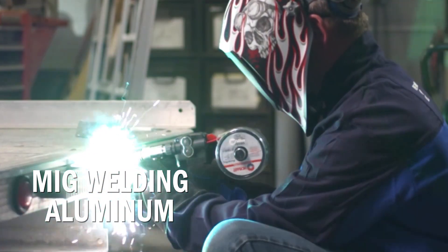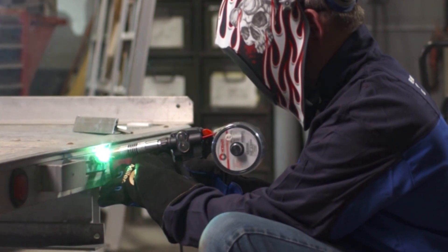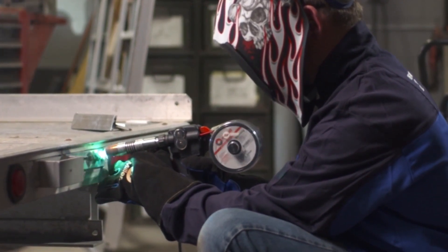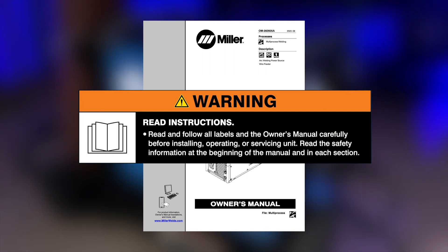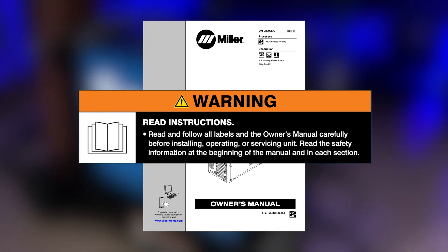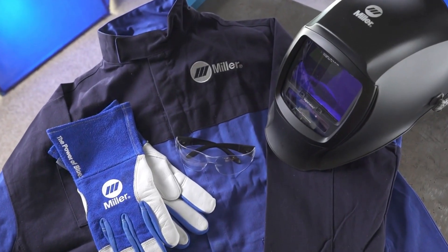Let's start with setting up the Multimatic 235 for aluminum welding with a Spoolmate 100 or 150 spool gun. Read and follow all labels and the owner's manual carefully before installing or operating your machine. Remember to wear appropriate safety gear during setup and welding.